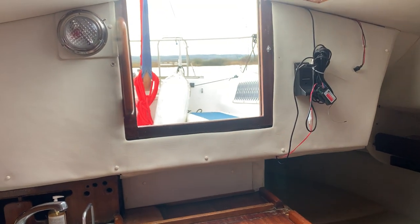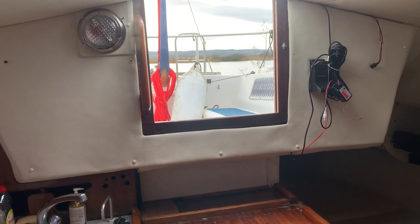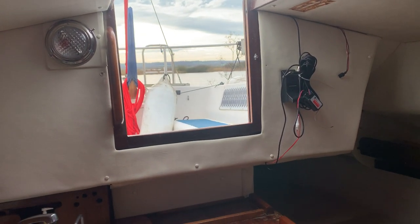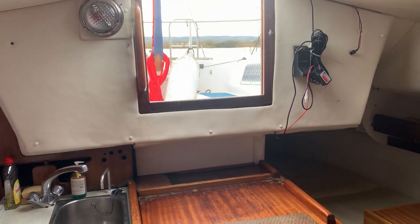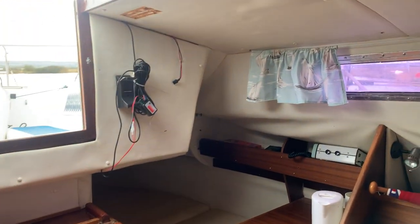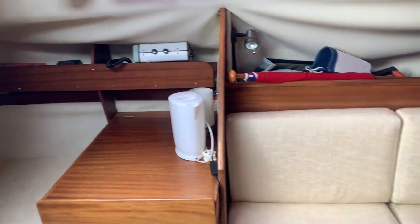Hello, this is Jane for Boat Shed Essex, on board the Westerly Consort which we have available. I'm just going to do an interior video in addition to the exterior and engine video that we have. Starting off in the saloon area — nice and spacious, as you would come to love these Westerlies on the inside, a lovely interior.